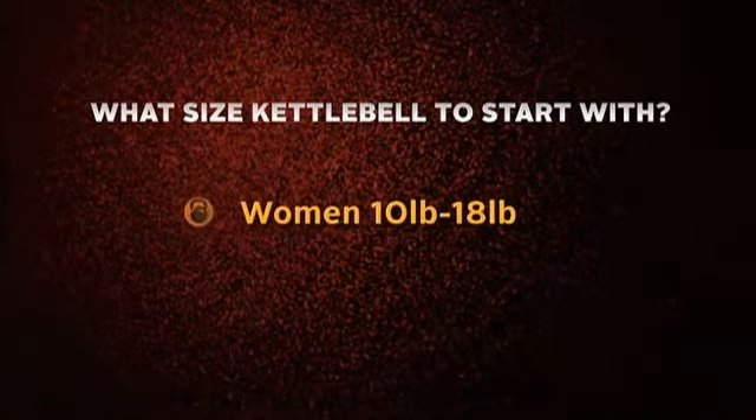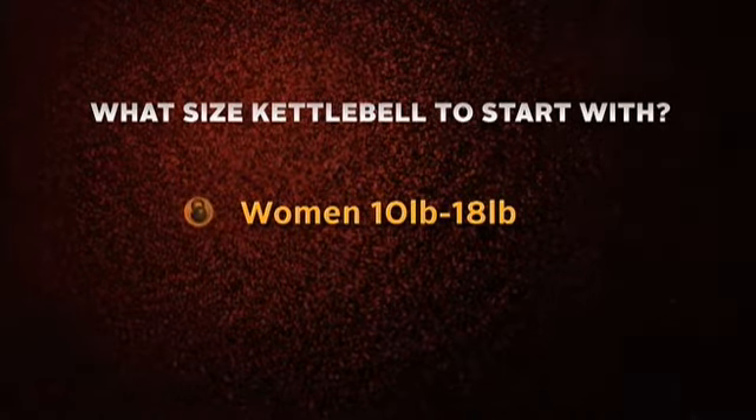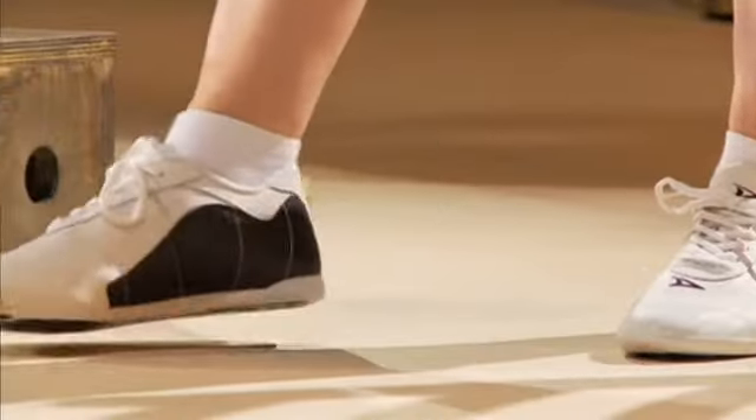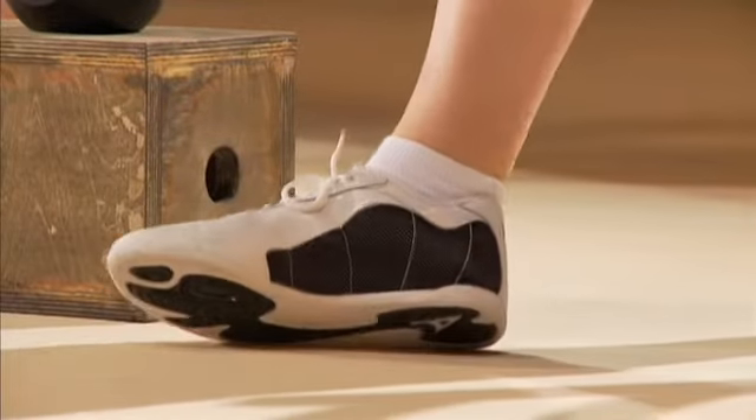ladies will start with a 10-pound or an 18-pound kettlebell. Gentlemen oftentimes start with a 12 kilo, 14, or 16 kilo. For footwear, I recommend training barefoot. If not, wear some kind of flat-soled, non-squishy shoes. We're using martial arts shoes.